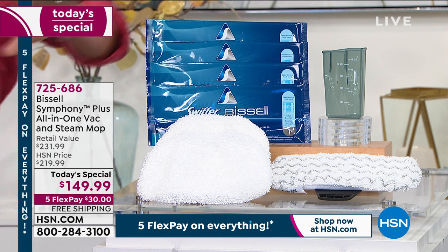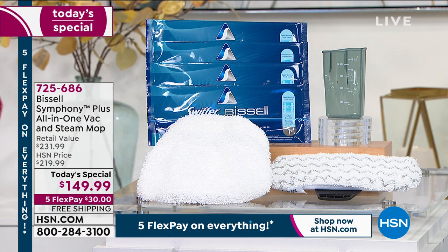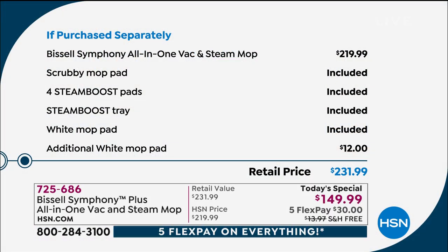You can attach the disposable boost pads for a quick steam clean when you have a mess. If you could actually look under a microscope at what's on your bathroom floor, you'd probably be freaked out — but you can get rid of it quickly. The all-in-one steam mop is $219 everywhere, and the extra pads are all included, including the additional white mop pad — a $12 value — bringing it to $231.